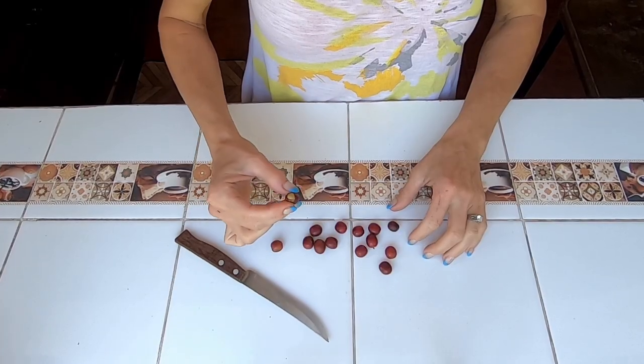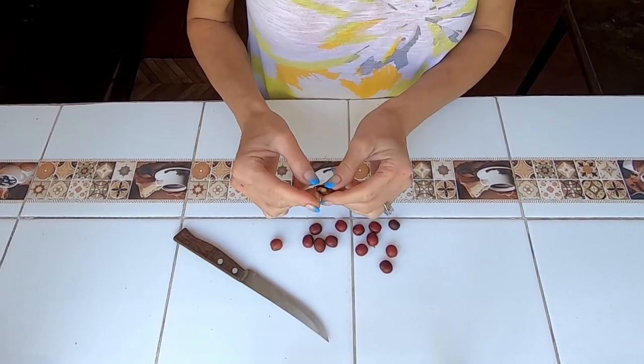So you or your local Guatemalan family has just picked some fresh coffee cherries. Or maybe you've been given some coffee cherries. What do you do next? Well, you need to separate that inside bean — actually there's two together, two little coffee beans, from the outer fruit.